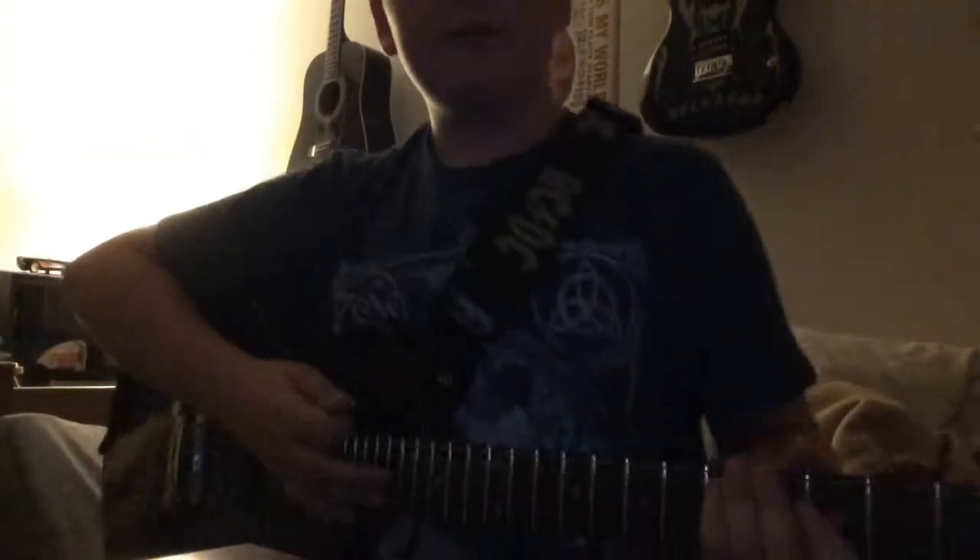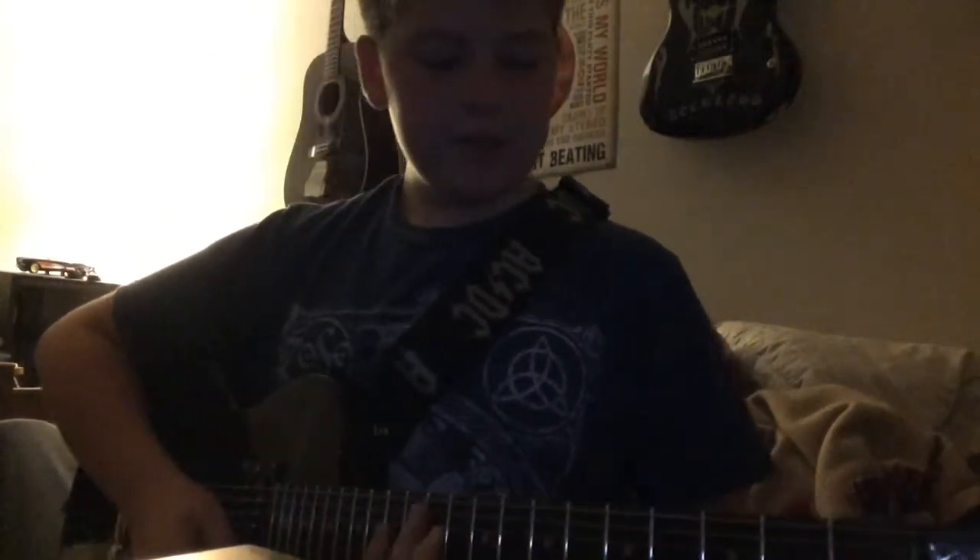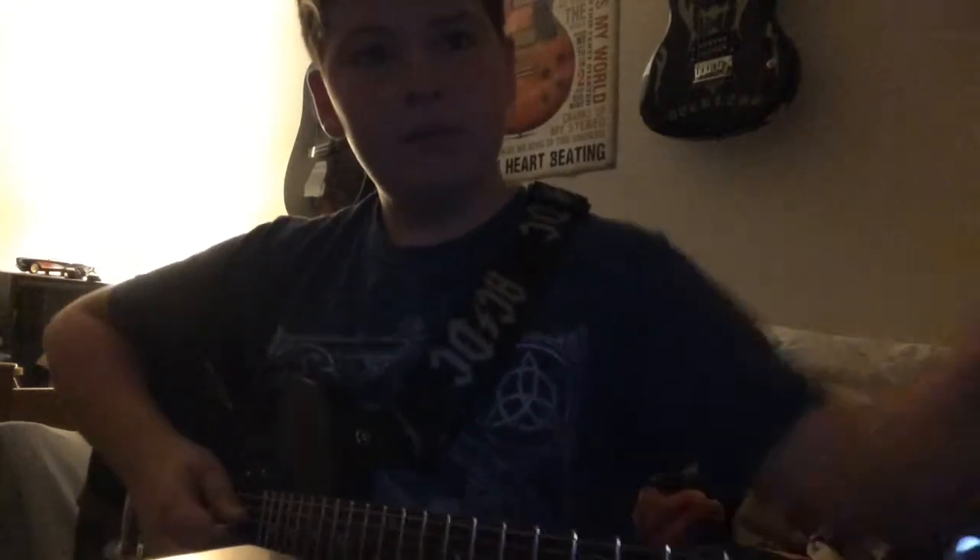This is a little bit of a different video. You'll get to see the guitar more. That was a little riff from King Nothing by Metallica, and we're going to learn it. Let's take a closer look at it.